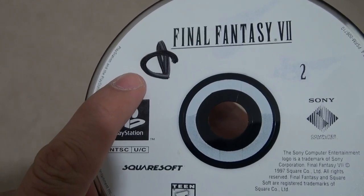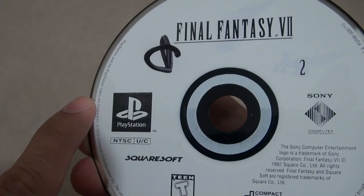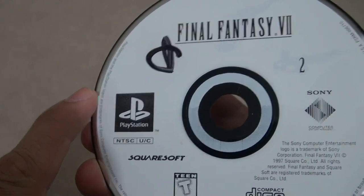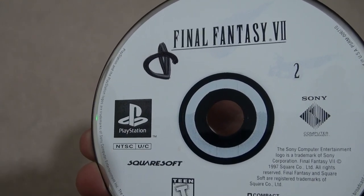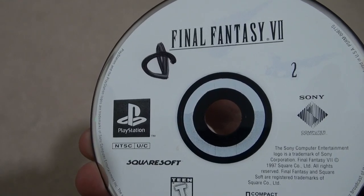A little background story behind this P is that back when Electronics Boutique or EB Games was around, in order to mark their pre-owned games, they would use a Sharpie marker and mark it on a disc. Back then you didn't really care about the condition of your CDs or anything.